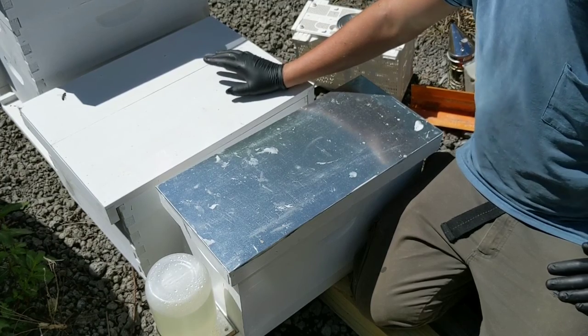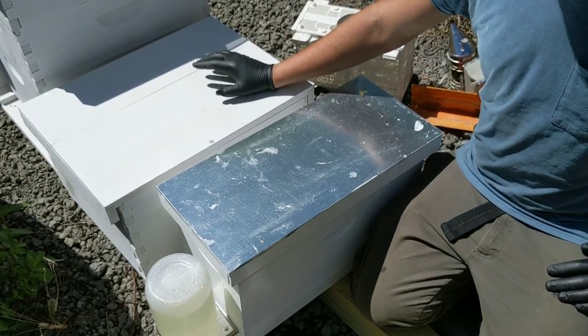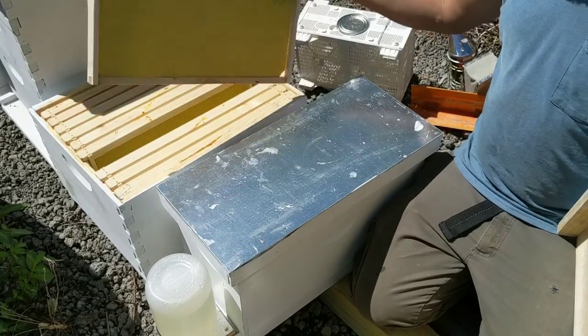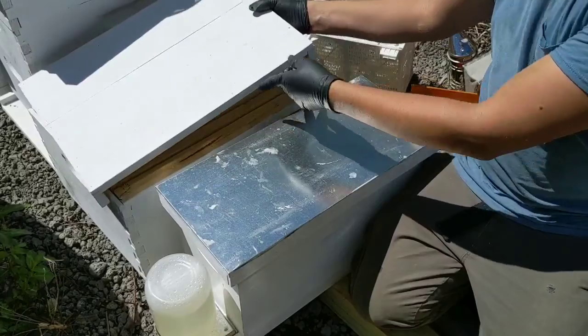The reason why we don't recommend packages is it's a lot of work on the bees. They have to draw comb — there's nothing for them to start off with. You just have some foundation, like this hive has in it. That's all they have, there's nothing for them to start with. It's a lot of work on them.